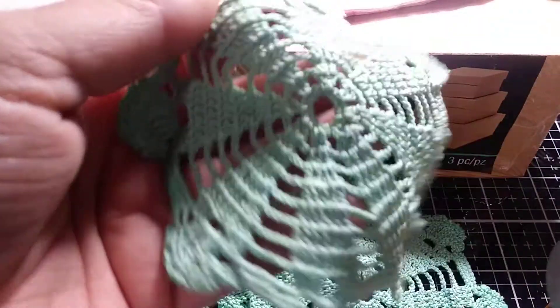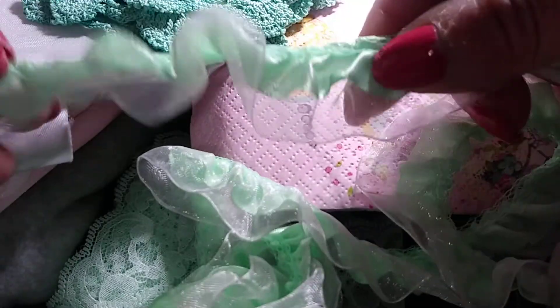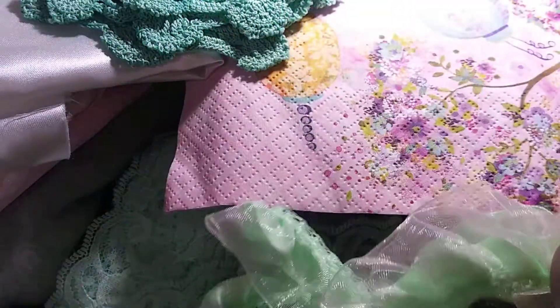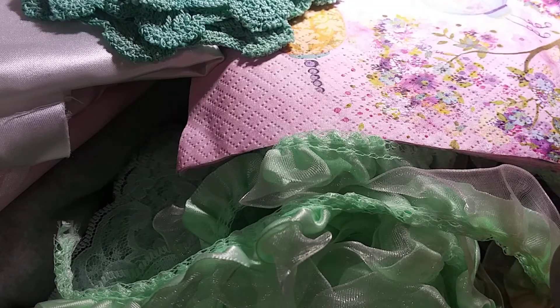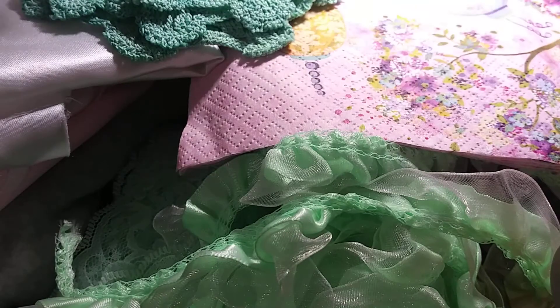I've got a bunch of really, really pretty minty green doilies — there's four of those. Those would actually go with the napkins too. And then we've got a whole bunch of minty green: some minty green lace, a lot of this minty green ruffled trim with organza, a double ruffle. This might be for the banner kit, I'm not sure. And then we have five yards of this gorgeous lace that has a scalloped edge to it.